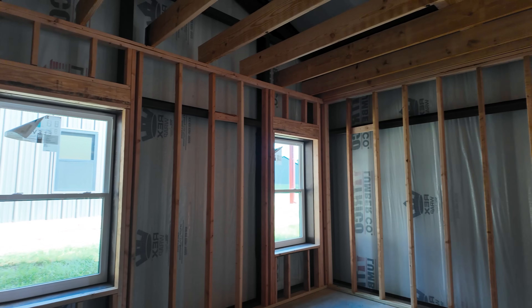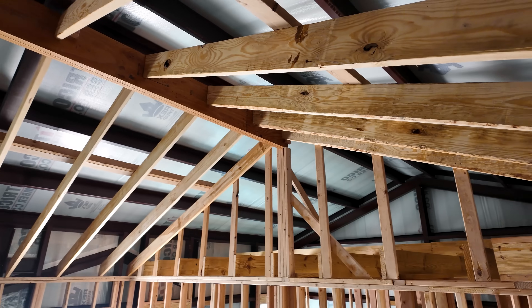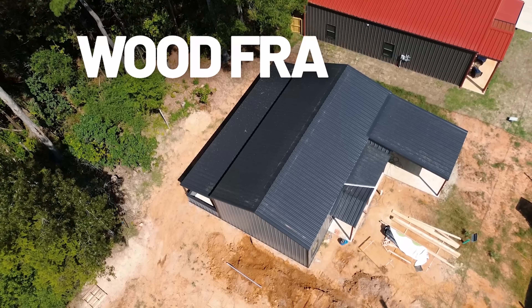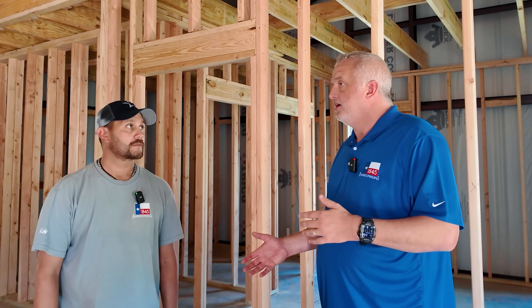We get a lot of questions about how we frame what we do. A lot of barndominium builds are fully wood framed like a pole barn, or they are a hybrid. This is a fully steel metal building with a wood frame interior. So how do you tie it in together? How do you tie the steel to the wood? What do you do in the ceilings? We're going to talk about that today and see why we do it the 1845 way.